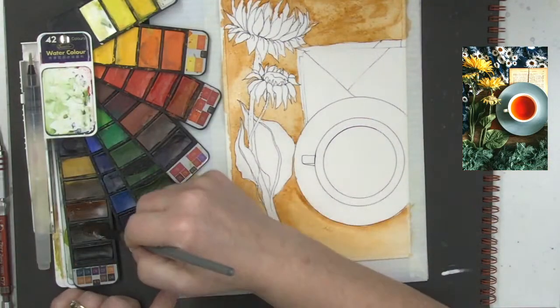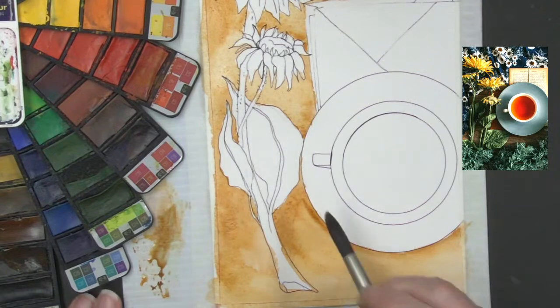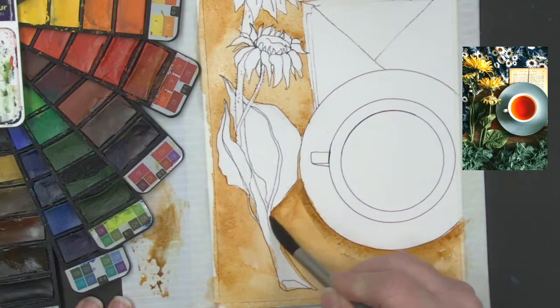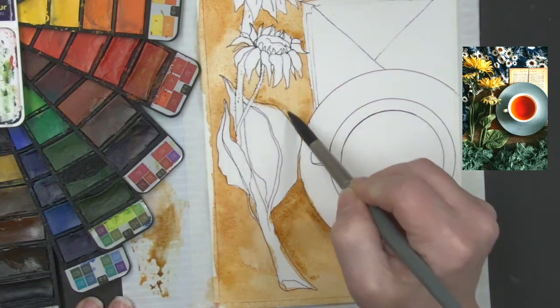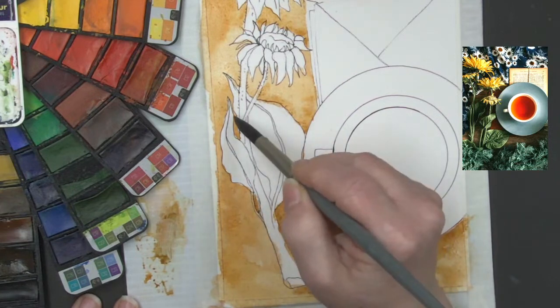I'm picking up a little bit of burnt sienna and burnt umber together, putting a little bit of that burnt umber into my burnt sienna color. I can get some shadowy tone in here and I'm going to put a bit of a shadowy tone kind of underneath the flowers and the leaves, the stem. These flowers in this picture are actually artificial flowers.